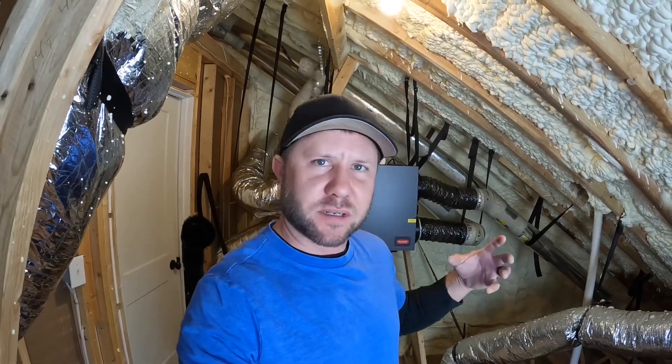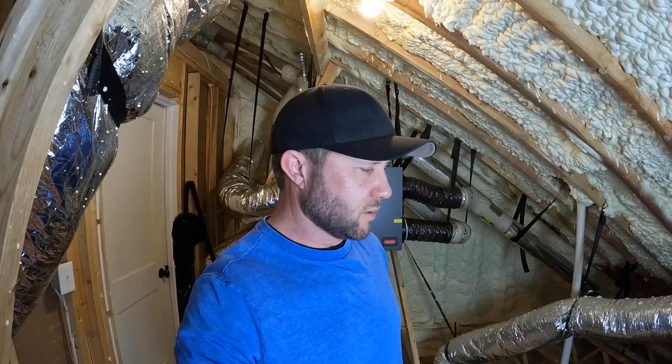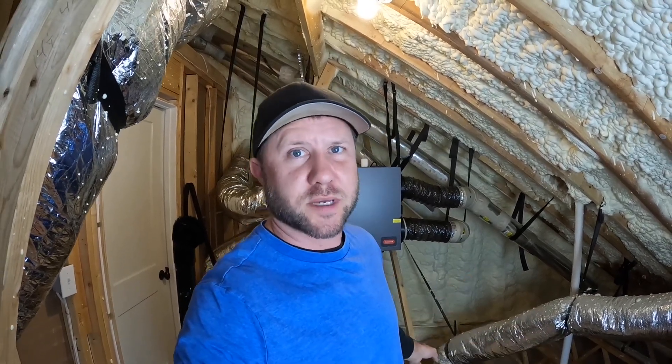Hey, welcome back y'all. We are up in the attic today working on this Honeywell ERV. We have to do a little bit of cleaning on this thing and we're going to try to make some custom filters — replacement filters, not really custom, but some extra replacement filters for this thing. I'll show you what I'm talking about.